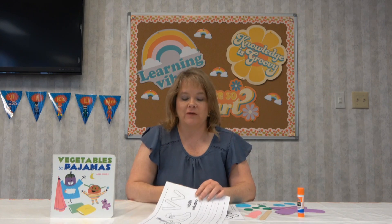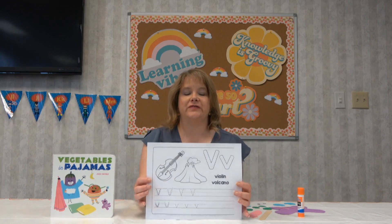Welcome back! Let's make a fun spring craft today. First, I'm going to go over our letter. We're almost at the end of the alphabet, and today our letter is V.